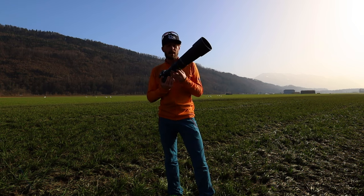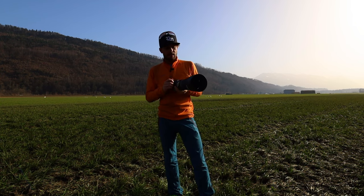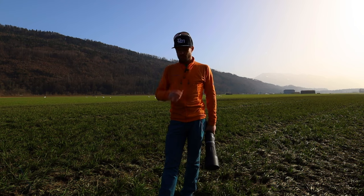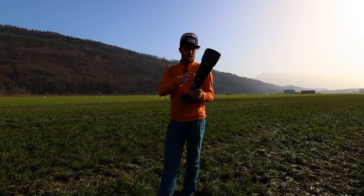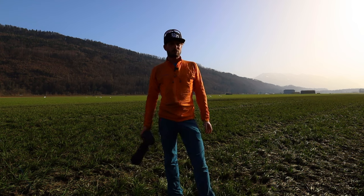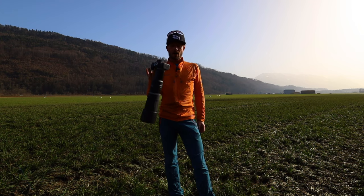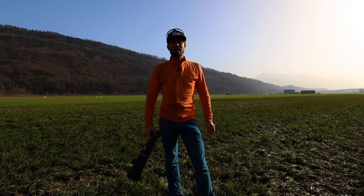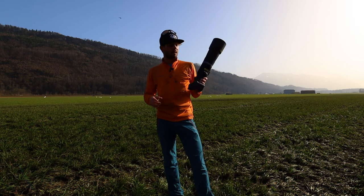I also got the RF 100-500mm and I've been using it way more than this lens. To be honest, if you have the money and can spend 3000 euros on a lens, I'd definitely recommend the RF 100-500 instead. Because if you have an R5 and crop in, you still get around 20 megapixels and nearly the same focal length — around 760mm — while being more flexible than this fixed lens.